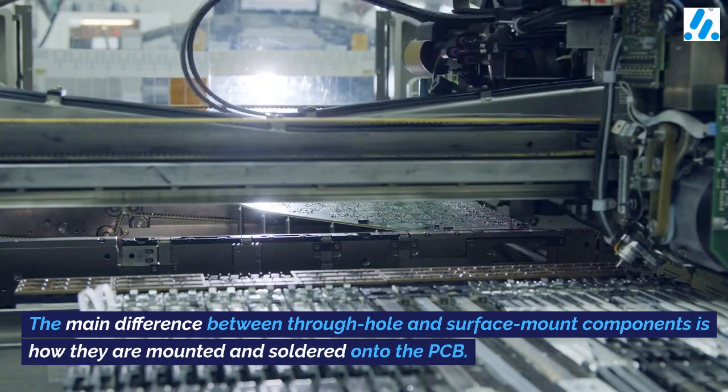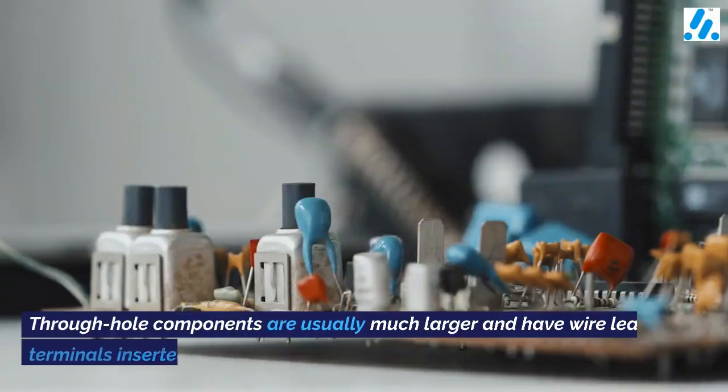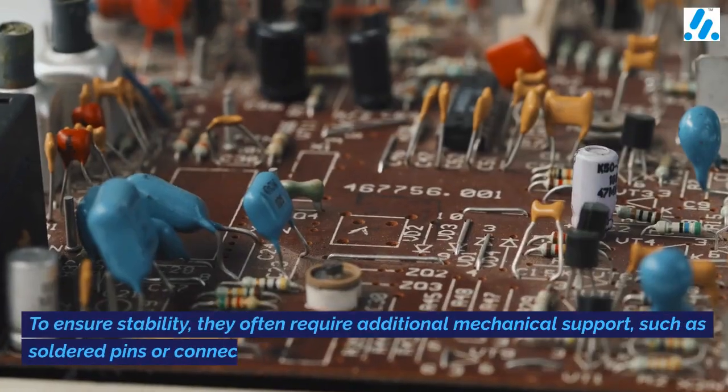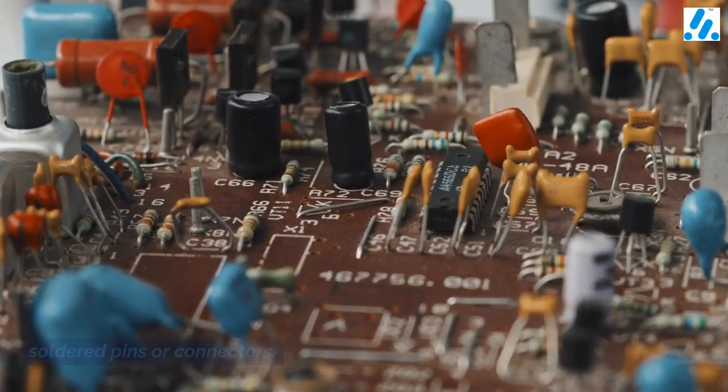The main difference between through hole and surface mount components is how they are mounted and soldered onto the PCB. Through hole components are usually much larger and have wire leads or terminals inserted through holes in the PCB. To ensure stability, they often require additional mechanical support,